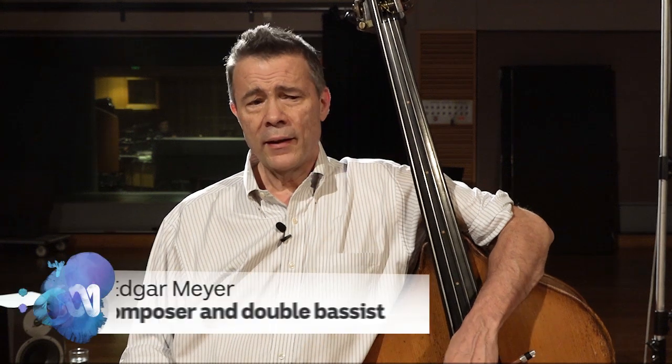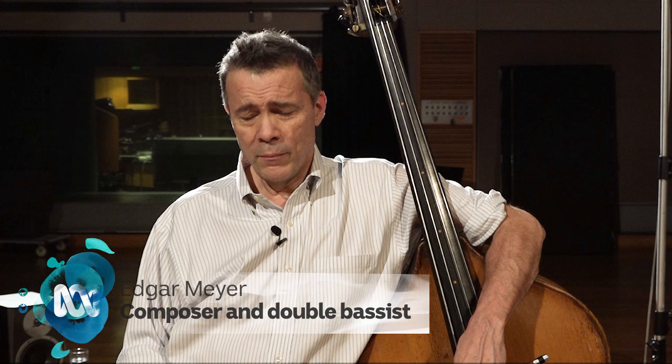Hello, I am double bassist and composer Edgar Meyer and I'm being told that I'm going to answer some questions about the double bass.